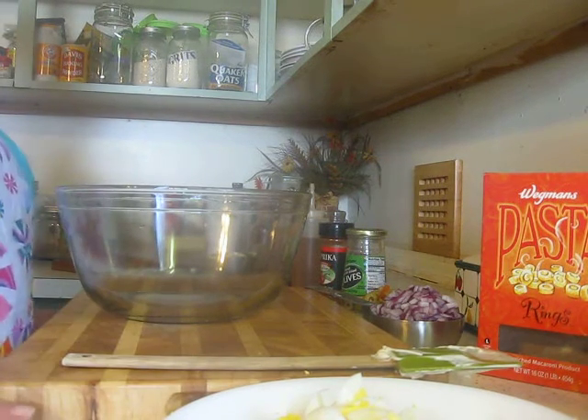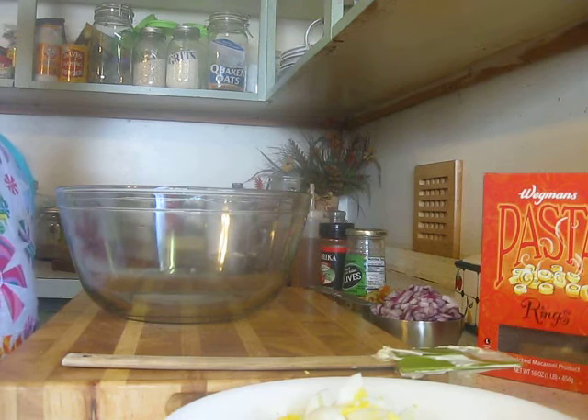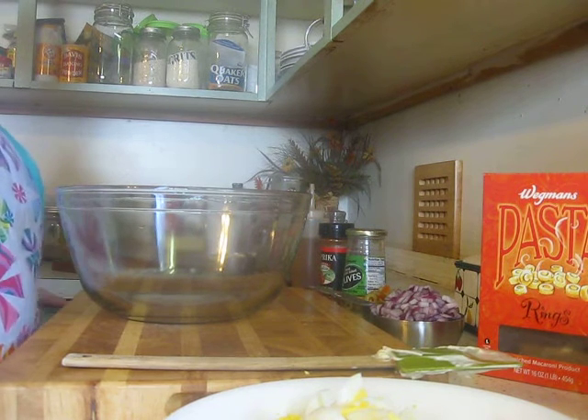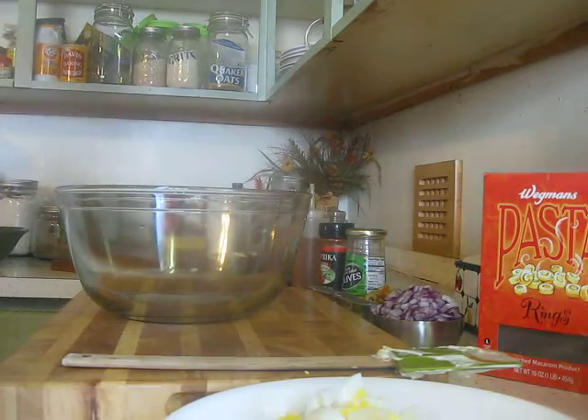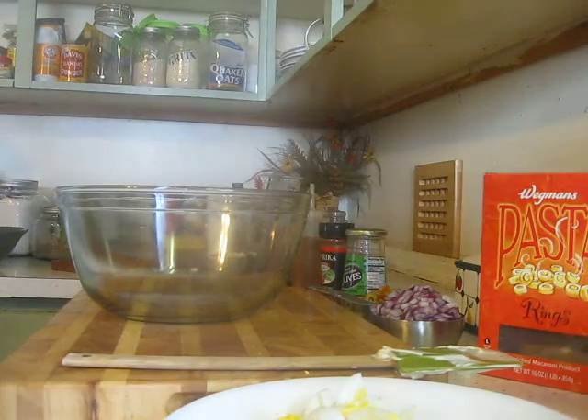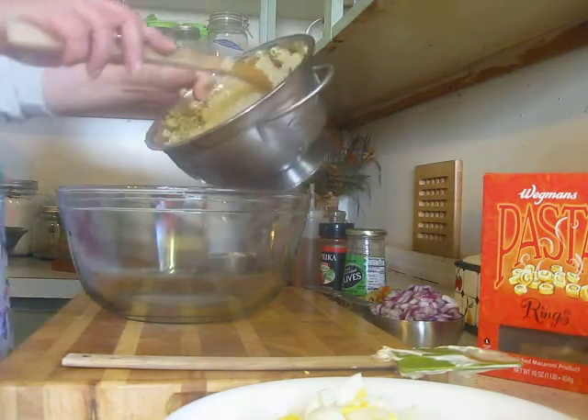Hi everyone. Today I'm making a macaroni salad. This is one of my favorite salads. It comes from my mother — she used to make this for us all the time when we were kids, and of course I make it now for my kids.